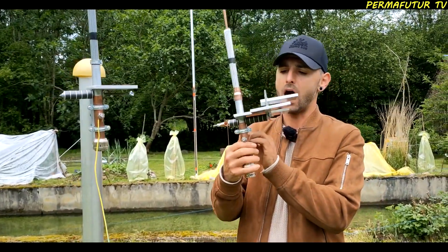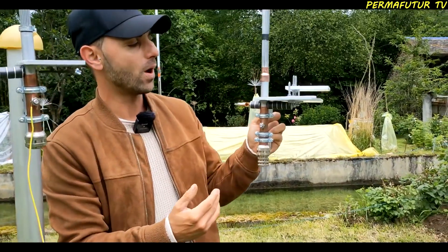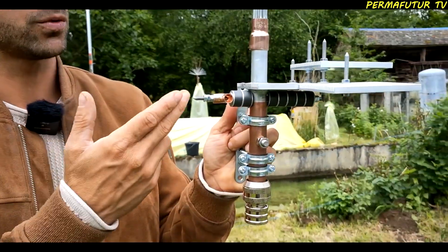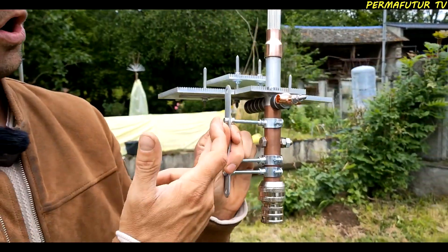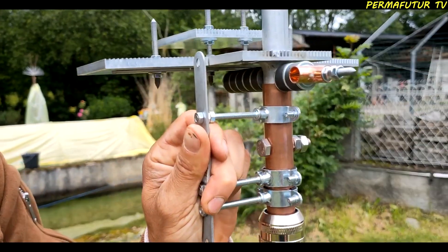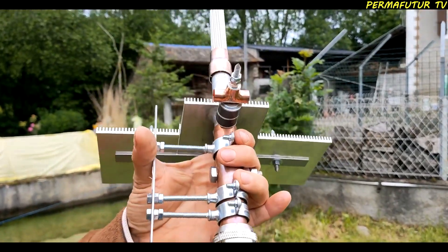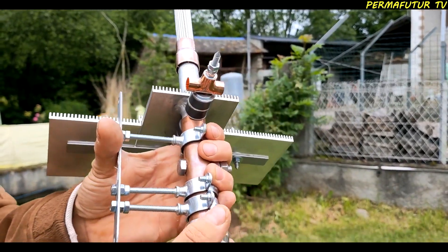Regarding the insulation support system, we can see there are three systems here. There is one more insulation support, so it's even more resistant. Now that it can be removed, you can see the system. I can unscrew and remove the holder here.